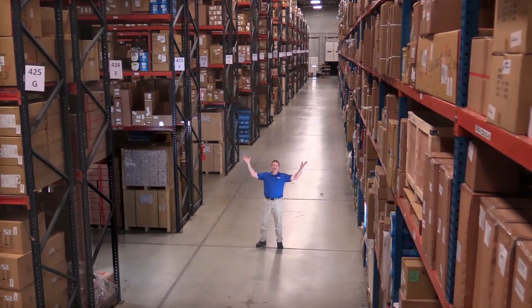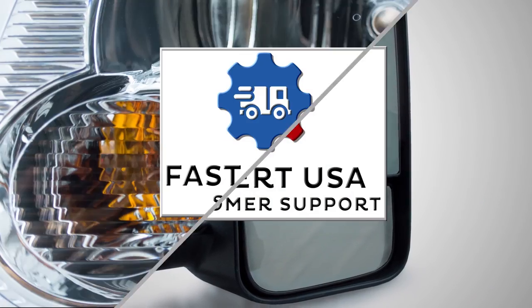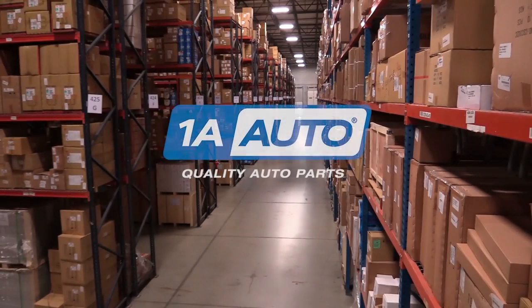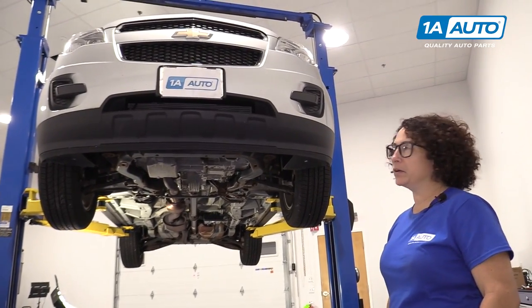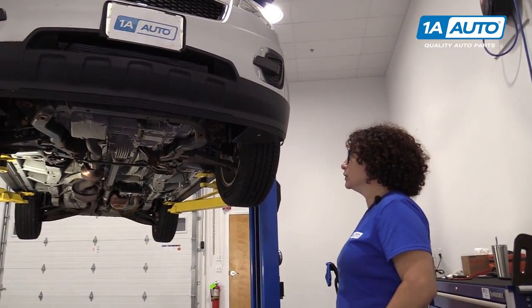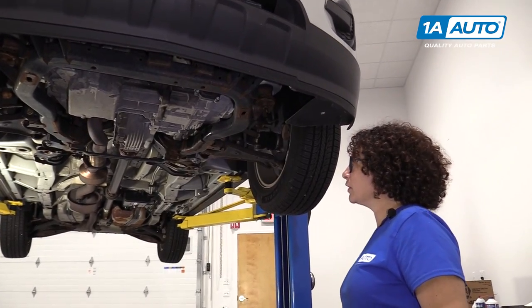Hi, I'm Mike from 1A Auto. We've been selling auto parts for over 30 years. It's Sue from 1A Auto. Today, we have a 2012 Equinox, and I'm going to show you the safety places to use a jack at home and raise it up and where to put the jack stands.